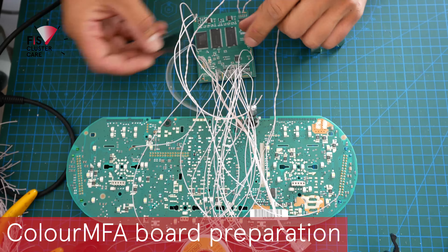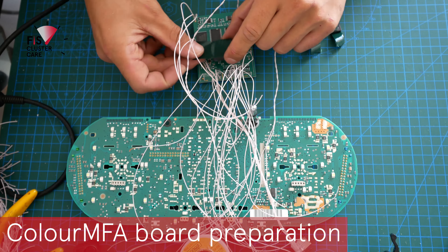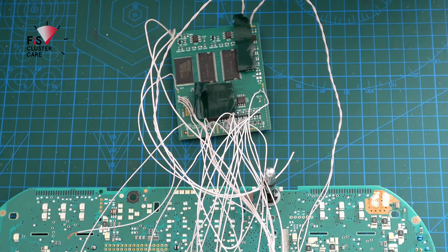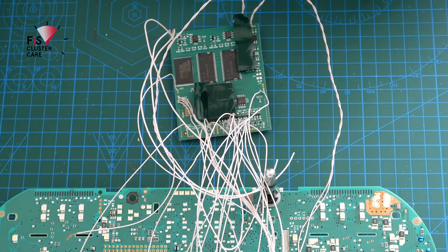ColorMFA is stuck to the board with strong double-sided padded tape, which I'm applying on the rear of the board in some of the flat spots. Apply the tape away from where the big chips are so that ColorMFA isn't sticking out too much from the face of the board when installed. I typically install three pads which really secures ColorMFA and keeps it in line with where you want it. Tape placement is mainly on the green sections of the board. To see how ColorMFA is prepped with all the wiring, click the link in the top right-hand corner.